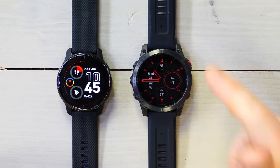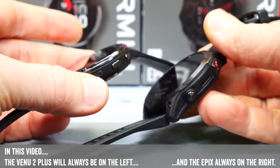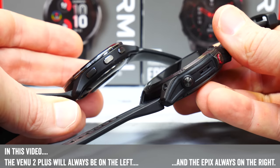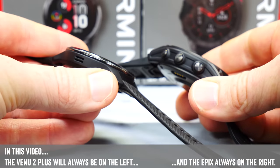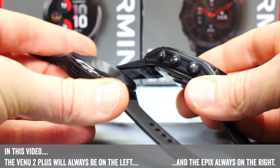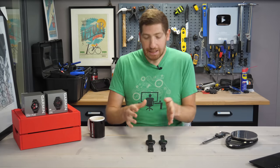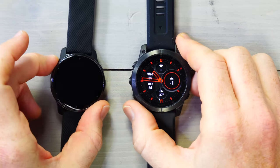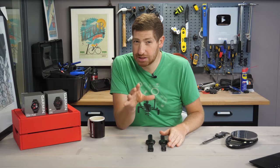Looking at the hardware, you can see that the Epix is obviously a larger watch, and it's also got five buttons as opposed to three buttons on the Venue 2 Plus. In the case of the Epix, you can use the buttons or the touchscreen — you don't have to use the touchscreen at all — versus the Venue 2 Plus, where you have to use both depending on what you want to do. It's worth noting that while the cases and watch styles are quite different, the actual display inside is identical, and I'll dive into that in just a second.